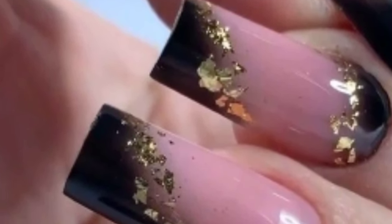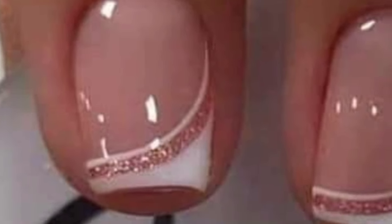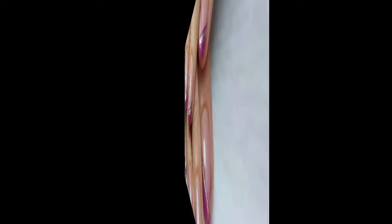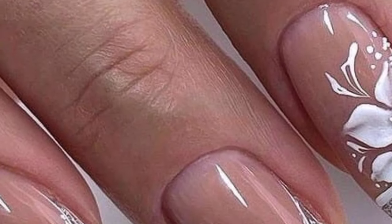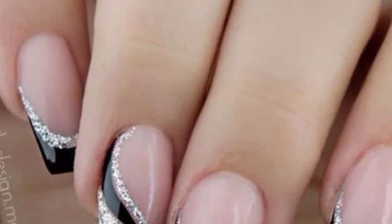Hello everyone, I hope you are all good. May Allah bless you. Welcome to my YouTube channel. I'm sharing with you the latest whimsical and gorgeous designs of glitter strips nail art — these are the most unique and most gorgeous designs that you will love and be inspired by.